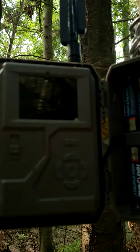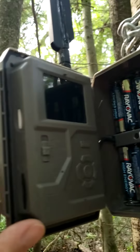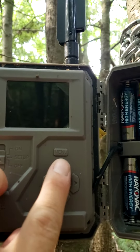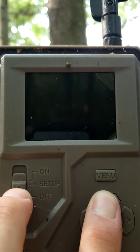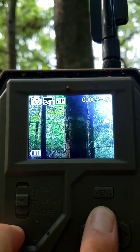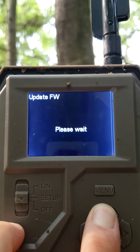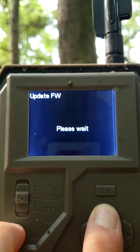What I'm gonna do is shut the camera off. I already have my card in that has the update on it. Now with one hand I'm gonna try to show you this — you're gonna hold the up arrow down and push it to setup. Keep it held down. Make sure your batteries are good. Hold it right there — it says 'Please wait, updating FW.'